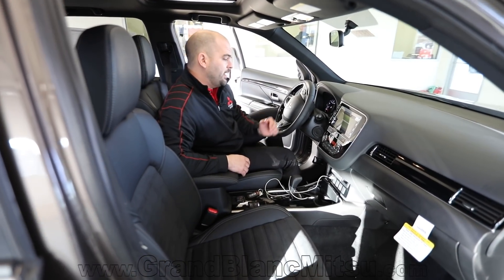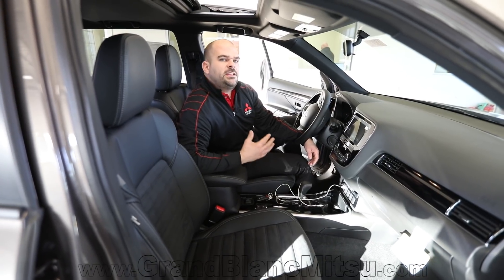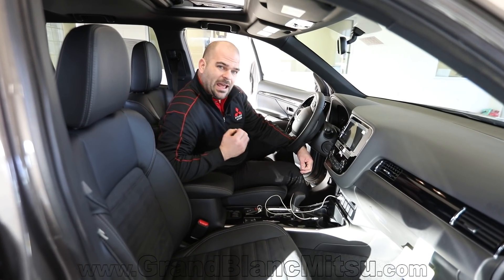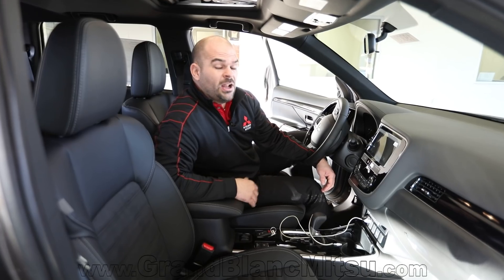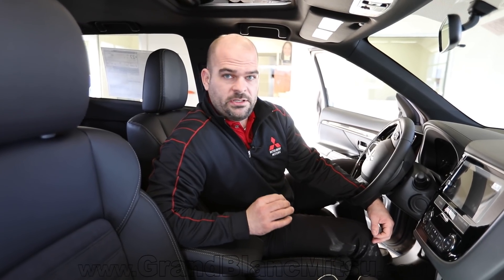Another thing I noticed driving this vehicle was a transmission difference. You've got the CVT8 in the new 2019 Outlander, and Mitsubishi paid attention to that. It delivers the torque you need to get up to speed with no problem. I was running at 2,100 RPMs doing 70 miles an hour on the highway — sipping fuel like the queen sipping a cup of tea.